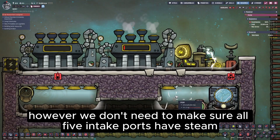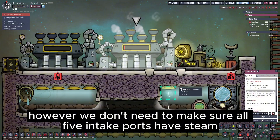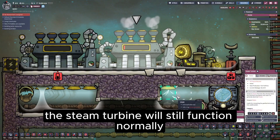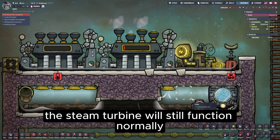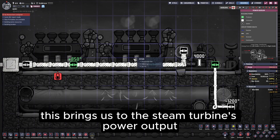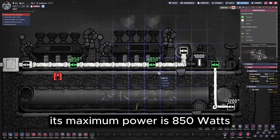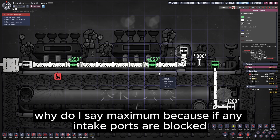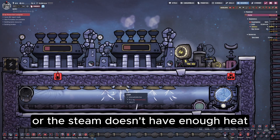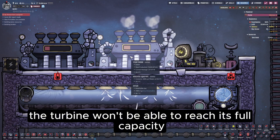However, we don't need to make sure all five intake ports have steam. Even if only one port detects steam while the others are blocked, the steam turbine will still function normally. This brings us to the steam turbine's power output. Its maximum power is 850 watts. If any intake ports are blocked or the steam doesn't have enough heat, the turbine won't be able to reach its full capacity.